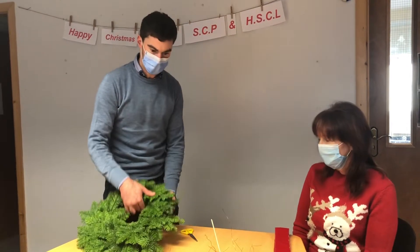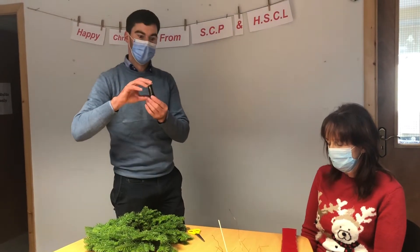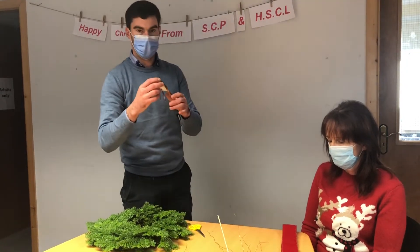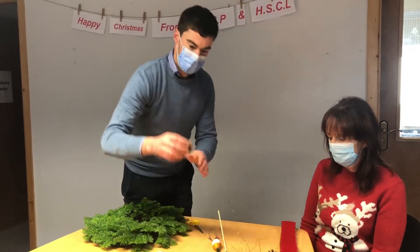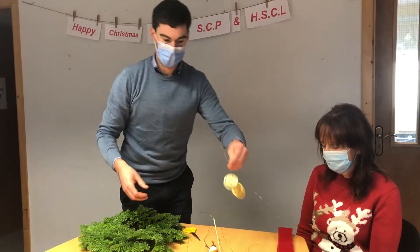So in your pack you will have the wreath itself, you will have a piece of wire and you will have an array of decorations such as a robin, a pine cone, a few pieces of fruit and a ribbon.